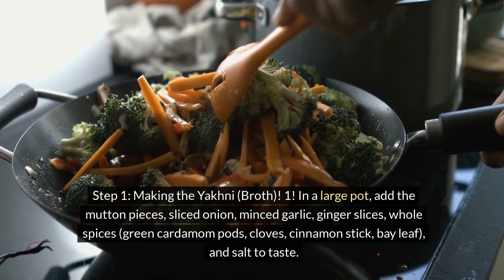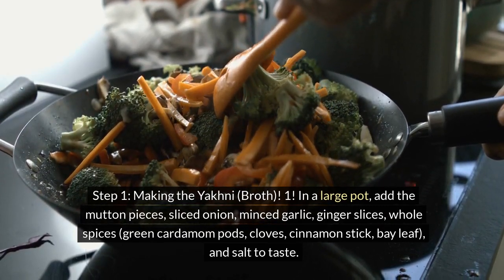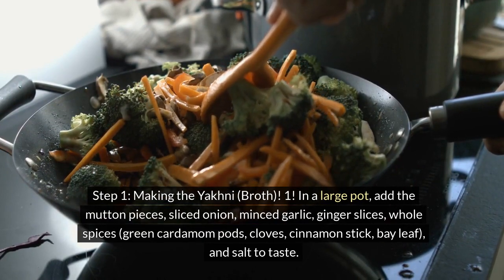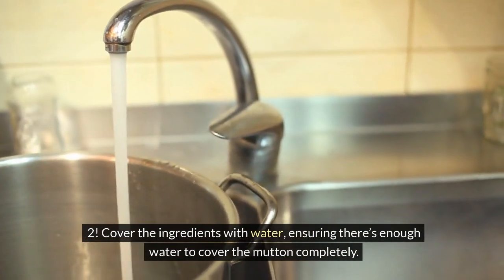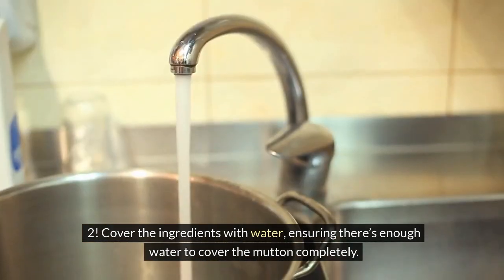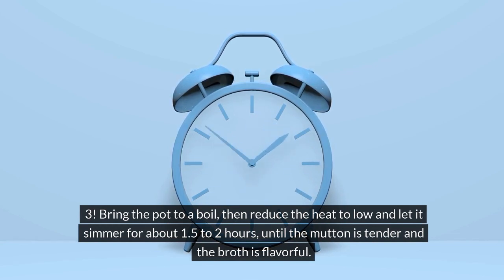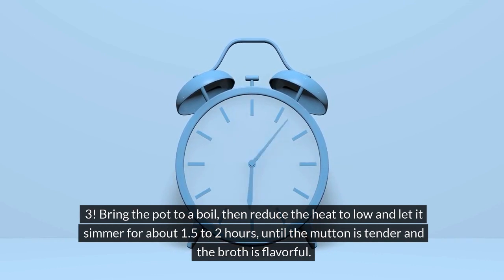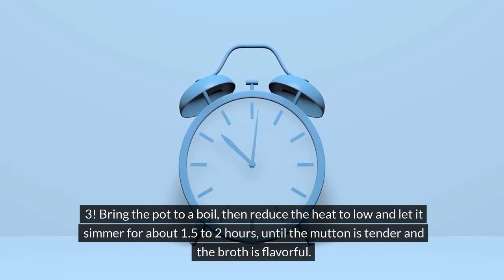Add minced garlic, ginger slices, and the whole spices — green cardamom pods, cloves, cinnamon stick, bay leaf — and salt to taste. Cover the ingredients with water, ensuring there's enough water to cover the mutton completely. Bring the pot to a boil, then reduce the heat to low and let it simmer for about 1.5 to 2 hours, until the mutton is tender and the broth is flavorful.